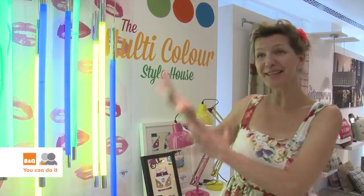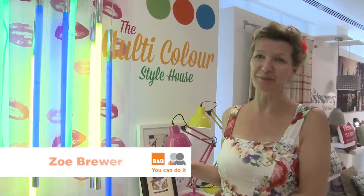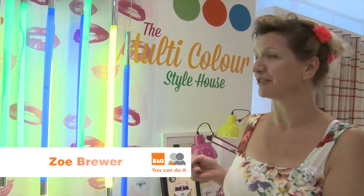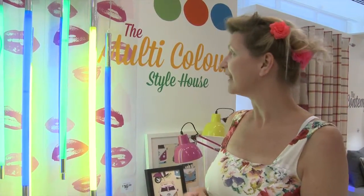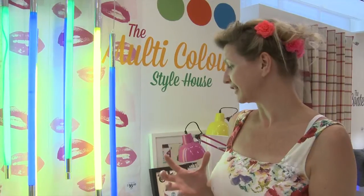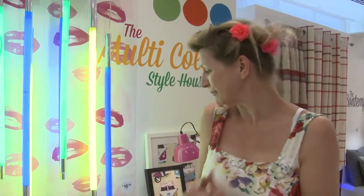I think this little section here is my favourite because it's really catching on with the current neon trends, which obviously I'm a fan of myself. And these light tubes are amazing — I can already think of a million places I'm going to be using them. So those are my favourites.